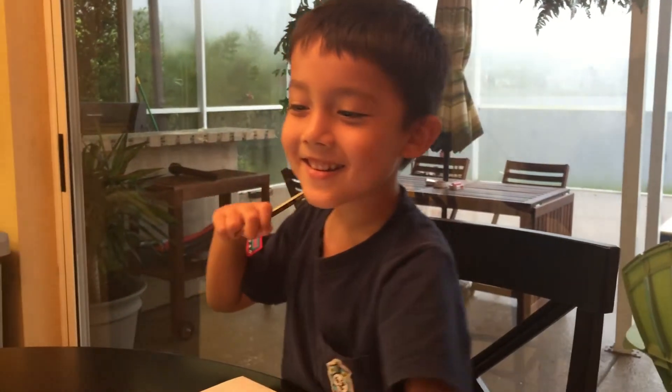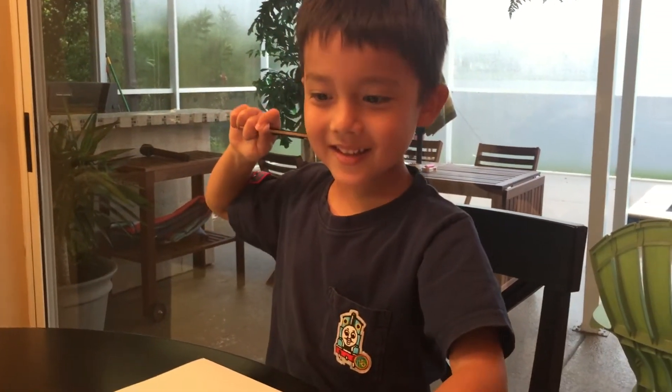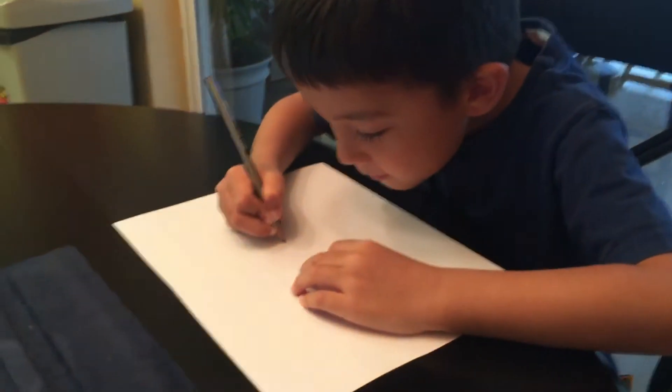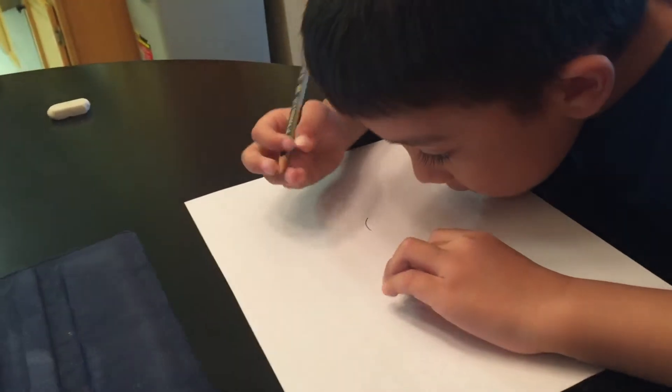So today I'm going to teach you how to draw a loop. So you're going to do like this, like that.